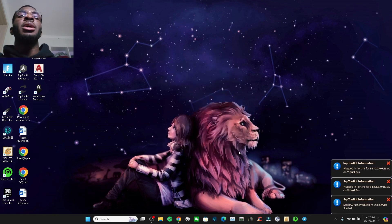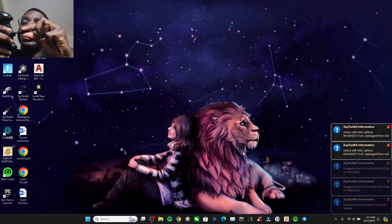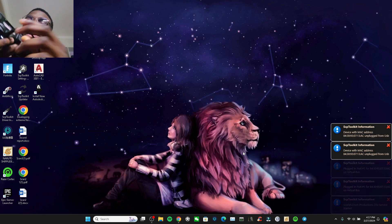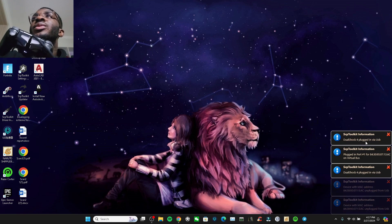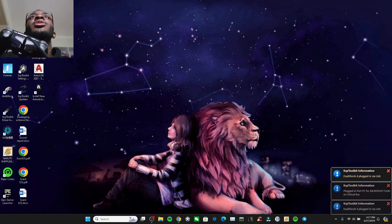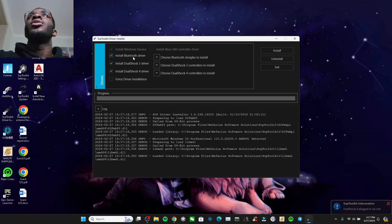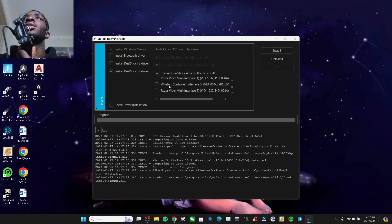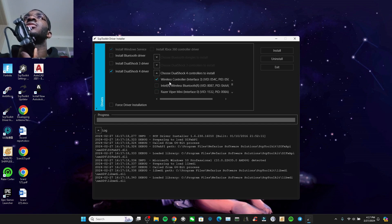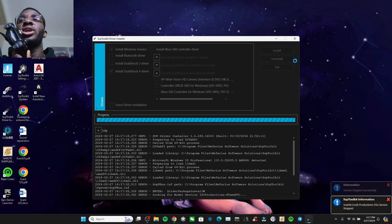Once everything finishes properly, make sure your Strike Pack is plugged into the PC. You'll see it shows 'plug in via USB.' Then click on the Driver Installer. Since I'm using DualShock 4, look for the wireless option — specifically the second wireless option — and make sure to select it, then press install. It should take just a few seconds.